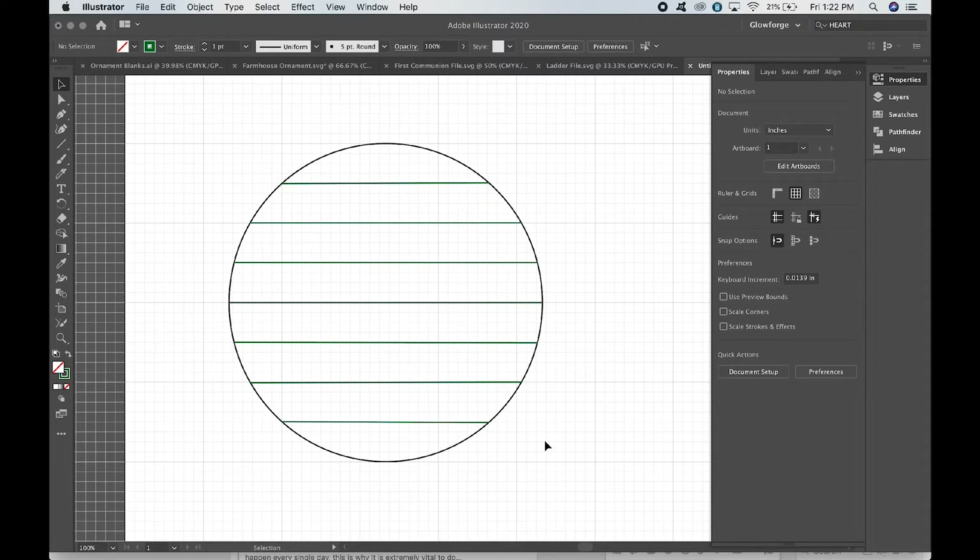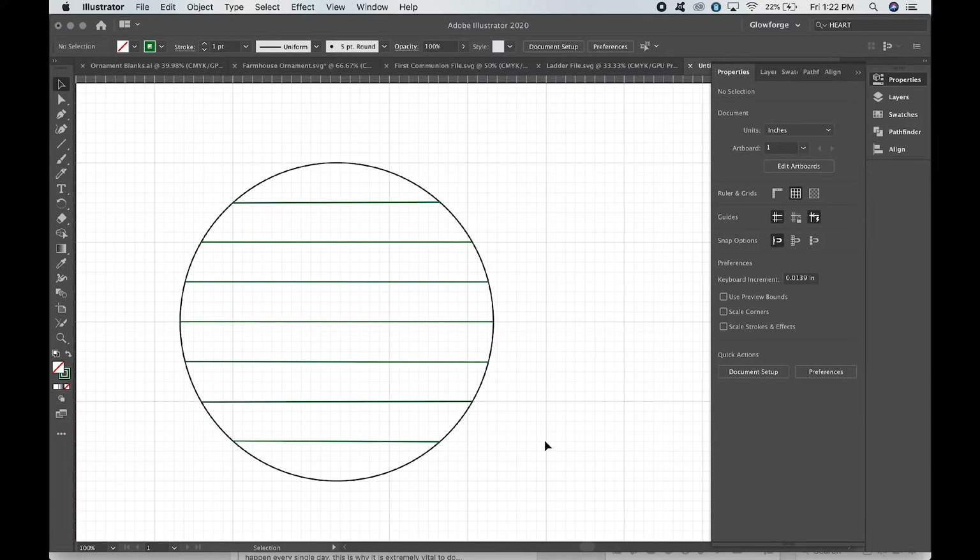So now we'll have a circle that's cut out and score lines going across it for the shiplap. When you make this bigger for a full sign — almost a 10-inch sign — you can defocus the laser a little bit when you do the scores. What you do is, when setting the score in the Glowforge, add a quarter inch to whatever your material's height is. I can show you that in the interface in another video if you're interested.